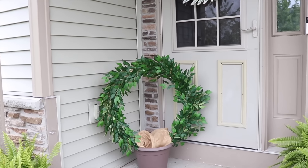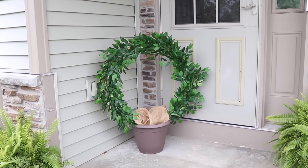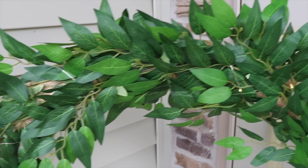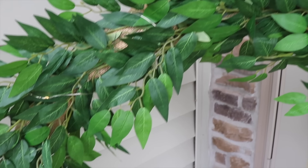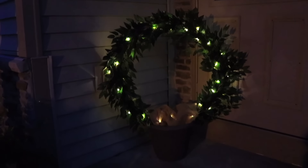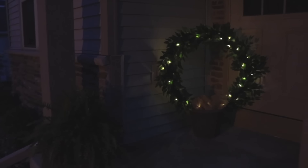I'm just going to add a little bit of burlap to the planter to cover up the openings, and I can go place this out on my porch. It looks great during the day, and I have this beautiful glow from the fairy lights at night. I hope this inspired you to grab a pool noodle and a hula hoop and make this topiary for your front porch.